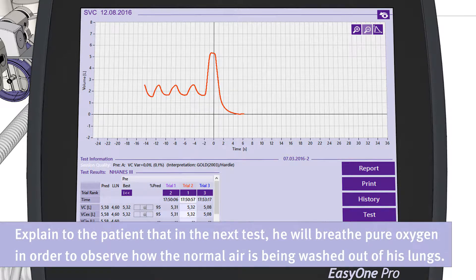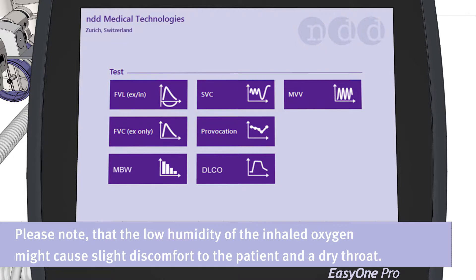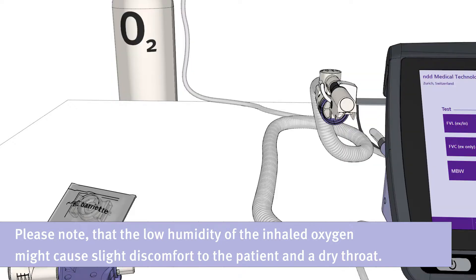In preparation for the next test, please explain to the patient that he will breathe pure oxygen in order to observe how the normal air is being washed out of his lungs. You can now start the MBW test by clicking on the test button. Please inform the patient that the low humidity of the inhaled oxygen might cause slight discomfort and his throat might be feeling dry.